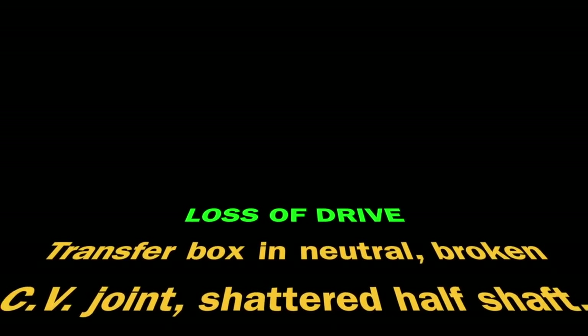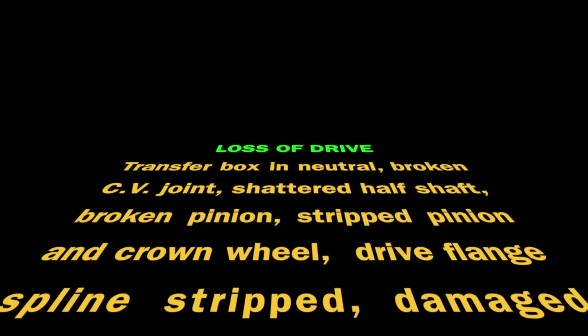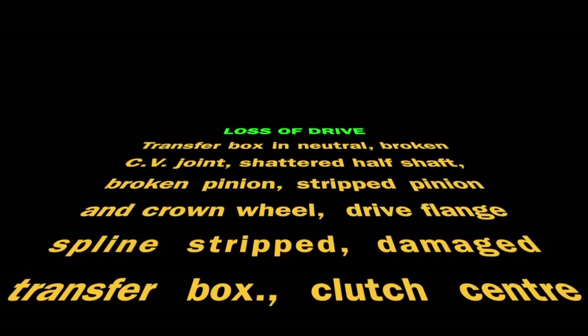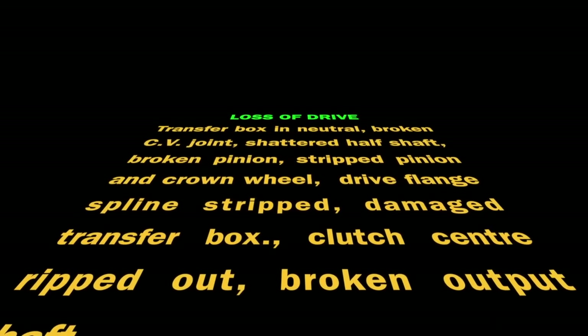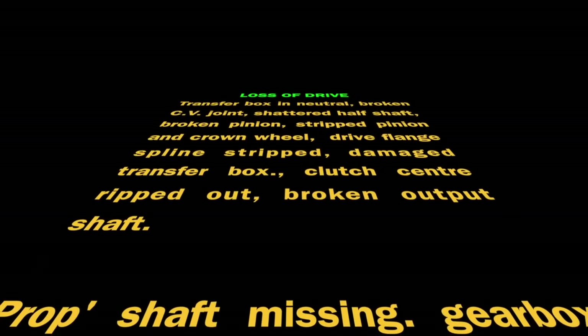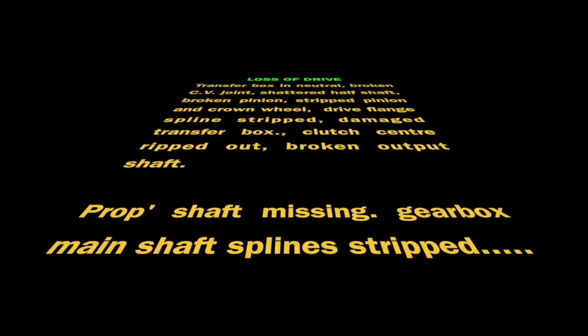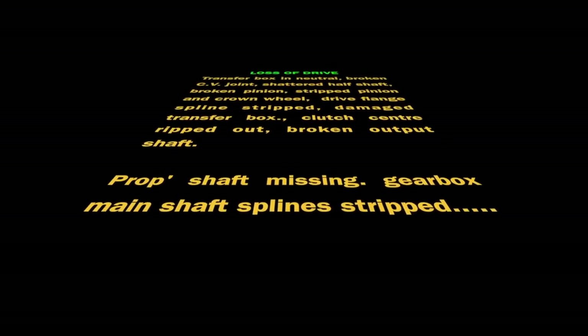A loss of drive could be caused by: a transfer box in neutral, broken CV joint or shattered half shaft, broken pinion, stripped crown wheel and pinion, dry flange splines stripped, damaged transfer box, clutch centre ripped out, broken output shaft, the prop shaft missing — which does happen — or gearbox main shaft splines stripped. We'll explain that in later tutorials.